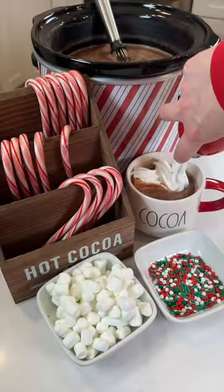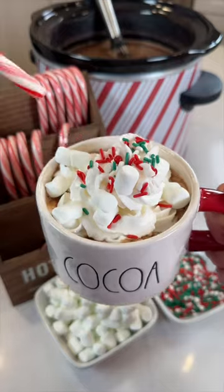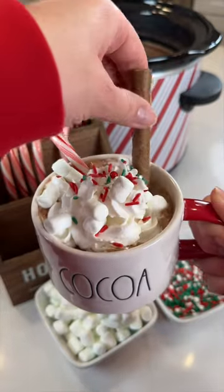You end up with the best smelling and tasting hot cocoa topped with whipped cream, sprinkles, marshmallows. I like to add candy cane and a cookie too. Enjoy!